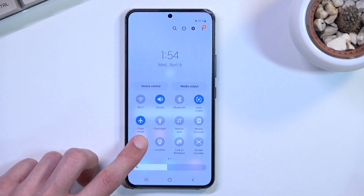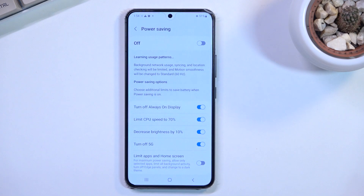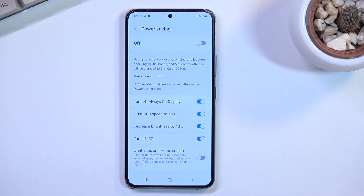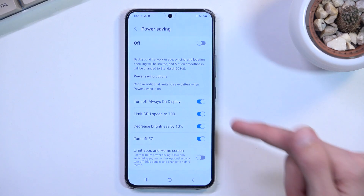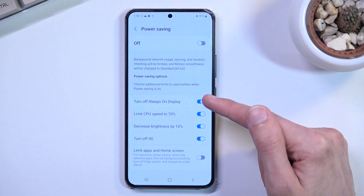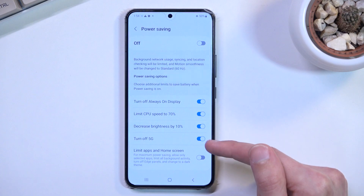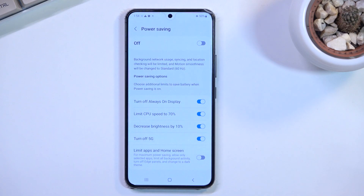One last thing — when you hold the toggle it takes you to the settings of power saving mode, with a couple of options. This is the default setting, so when you turn on power saving mode it does things like turn off your always-on display, limits the CPU speed to 70%, decreases brightness by 10%, and turns off your 5 GHz mobile data.